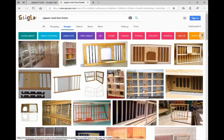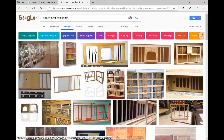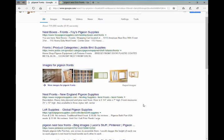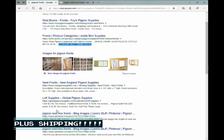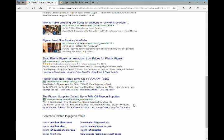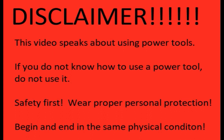Hi guys, I want to talk to you today about making pigeon nest fronts. You can see there are lots of different types — I like this type right here. A quick Google search will show you economy nest fronts for $16.95, and I've seen them as low as $15. If you can't build one, just buy one, but I'm going to show you how to make one very cheaply and with the same quality.